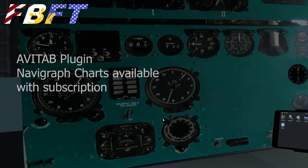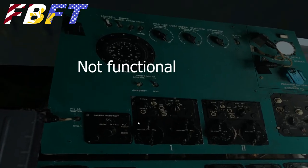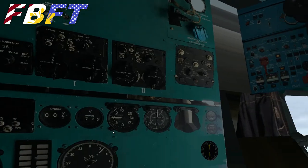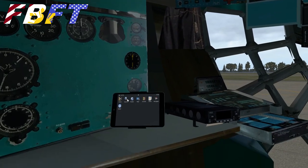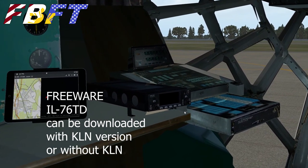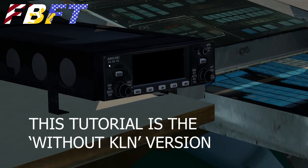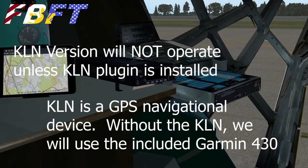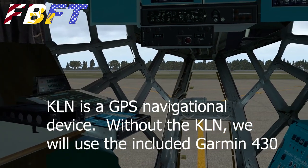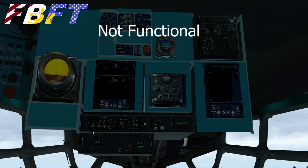We have an avatab located in the nose cone — a little awkward to get to when you're flying, but you can jump down with a hotkey. The entire real panel is not functional but is an accurate photograph of the actual panels. Located right in front of this avatab is one more navigational device called a KLN. When you download this aircraft you can have it with or without the KLN. I'm doing this tutorial without, and I recommend you do it without as well. If you want the KLN you need to download it separately, and the KLN version will not function without that installed.